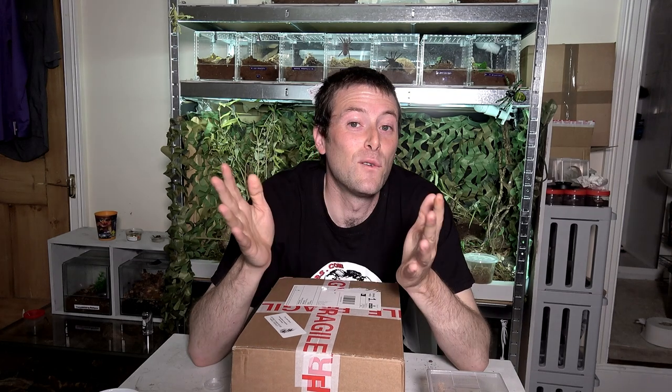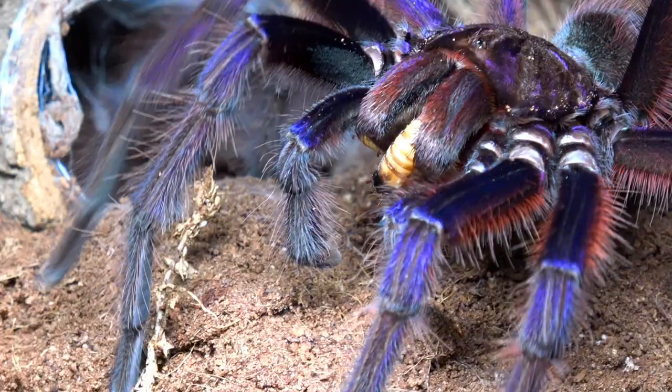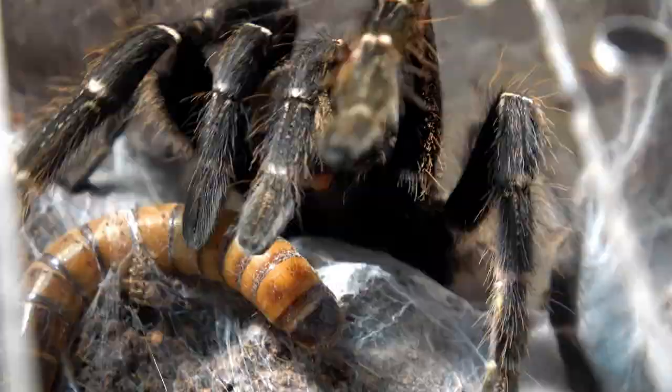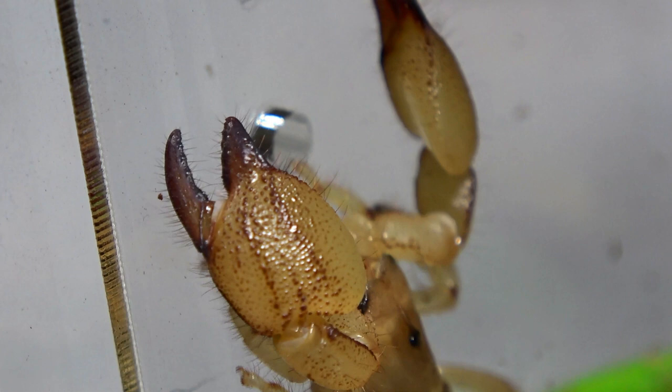It's been a while since we've done a praying mantis based video, so today I'm going to treat you with an unboxing from the Cheeky Mantis. Hello and welcome back to Bug Realms. On this channel we like to discuss all things creepy crawly, so if that's something that interests you, please consider subscribing to the channel.